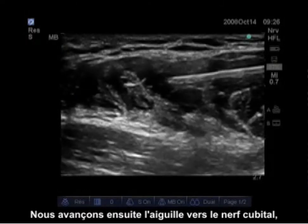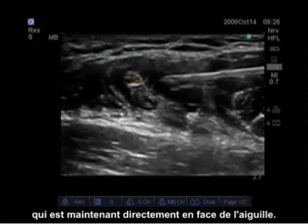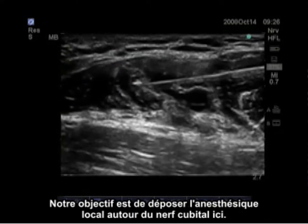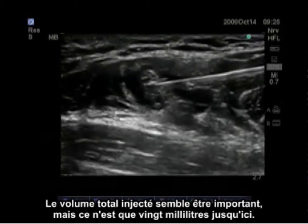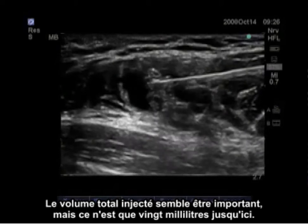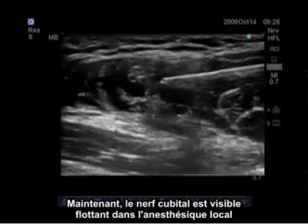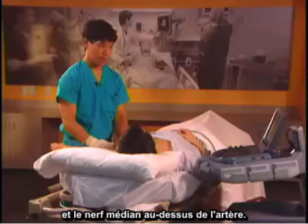We then advance the needle towards the ulnar nerve, which is now directly in front of the needle. Our goal is to get local anesthetic around the ulnar nerve. Total volume injected appears large but is only 20 milliliters so far. The ulnar nerve is now visible floating in local anesthetic, and the median nerve remains on top of the artery.